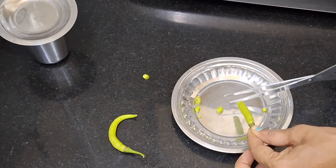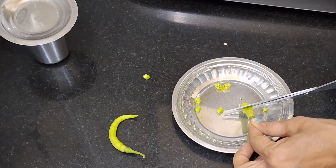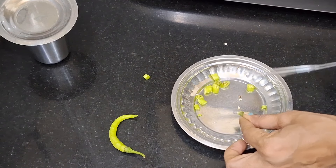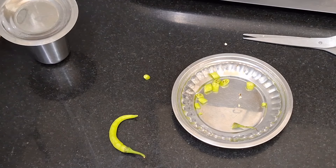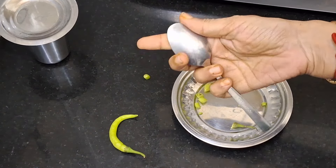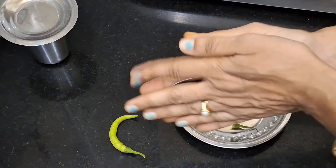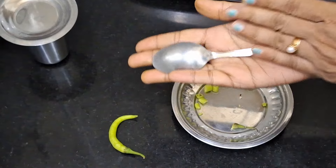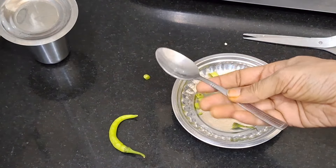We use the hands to use. We use a spoon to add water to the liquid. I am going to wash my hands. I am going to use this as well.